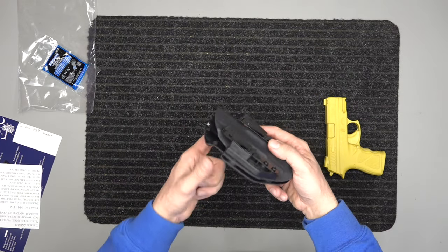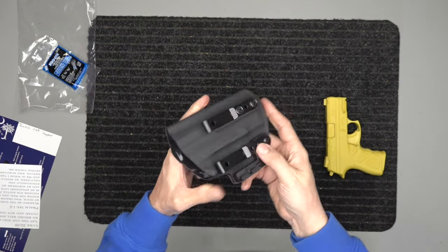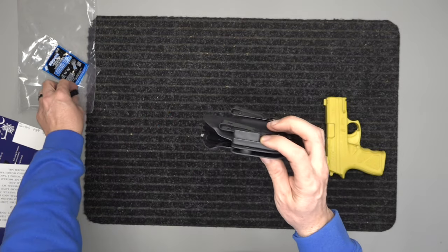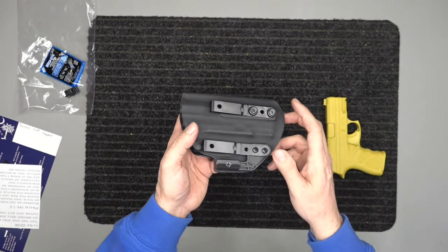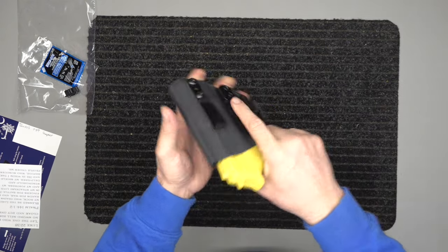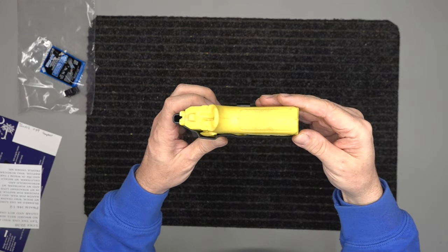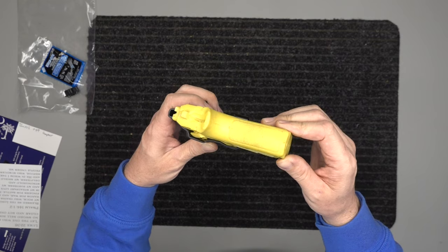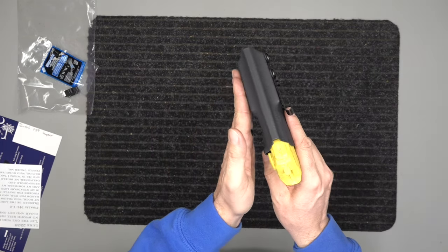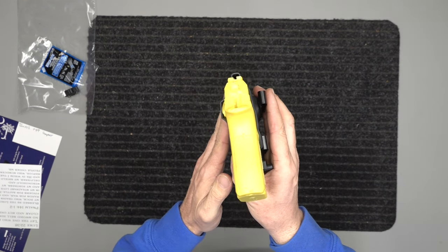It also comes with two belt clips, and a belt wing — this helps tuck the gun back into the body. It comes with a small riser and a large riser for the belt wing, and all of this is included — not add-ons. The belt wing goes across your belt and tucks the grip back into your body. The clip mounts are also protruded slightly so they push the gun back into your body whether open or concealed carry.